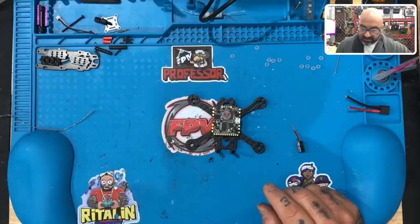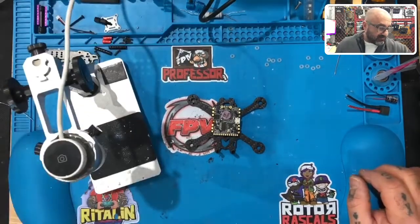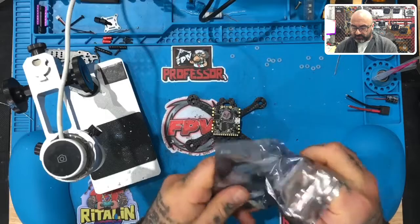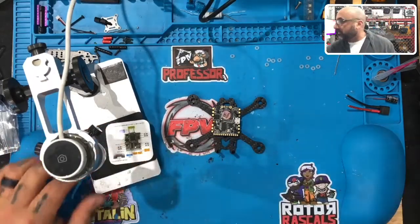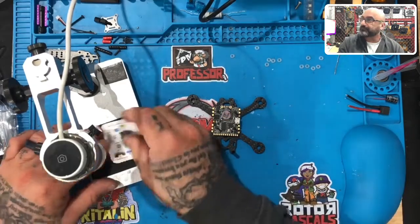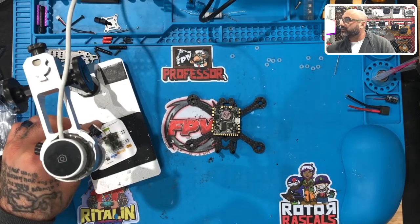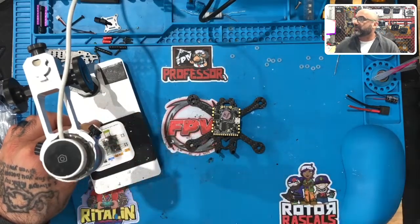Now let's look at our board. I'm going to use the magnifier so you can see what we're doing. I'm also going to log into the computer and share the microscope view on screen so you can see exactly what I'm looking at. Bear with me one second while I launch the microscope — this should make it pretty easy to understand. Just let me focus it and get it up on the screen.